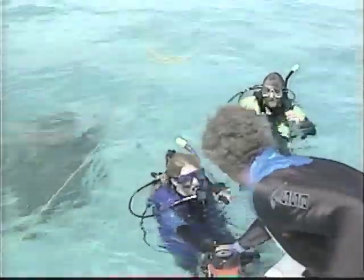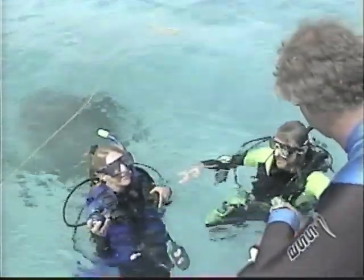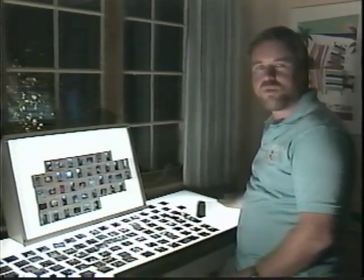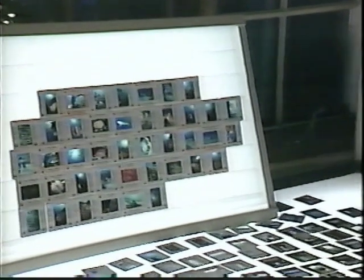I think one of the greatest thrills of being an underwater photographer is being able to explore reefs all over the world, viewing firsthand the spectacular beauty they have to offer, and then sharing that excitement with your friends when you get back home through the pictures that you've taken. In the last few years, I've had the opportunity to travel to many places, seeing and photographing sites only a lucky few will ever see. In many of these locations, I was only able to capture the magnificence of the seascape through the very talents of the wide-angle lens.